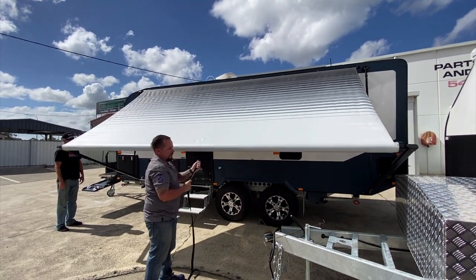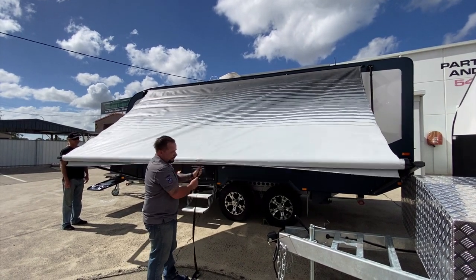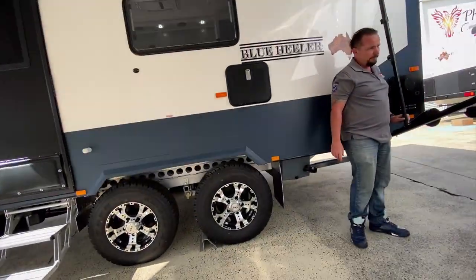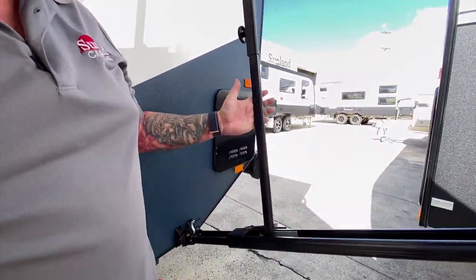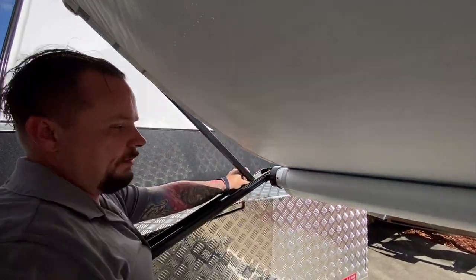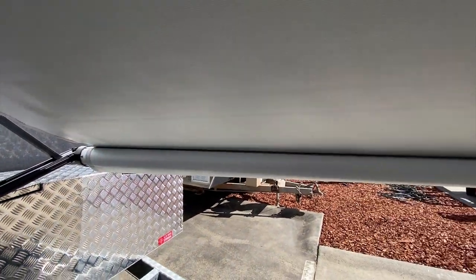Pull this down until you can't go any further, which is about there. Then the next stage is to grab this one here — make sure this is backed off — and slide it all the way up until it clicks into the little bracket up there. You'll hear it and feel it click in, then tighten this up here.